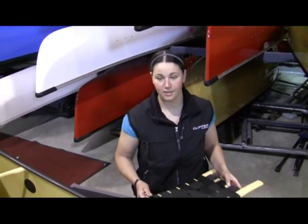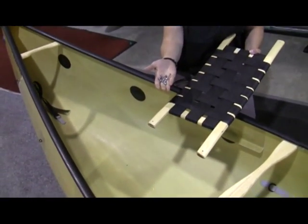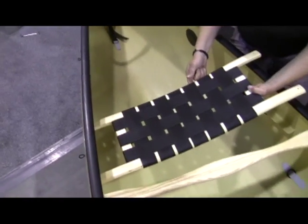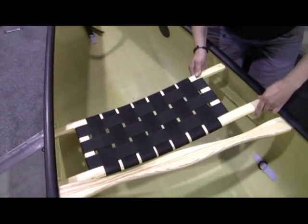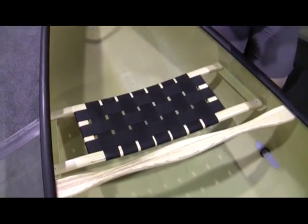Now that we've got our hand thwarts, yoke and centre thwarts installed, we're going to move on to installing the bow seat here. You just want to make sure that you're using the longer hardware as opposed to the shorter hardware, just because it has to go through the actual seat itself. Once you get that lined up, just slide your bolts right through the top.